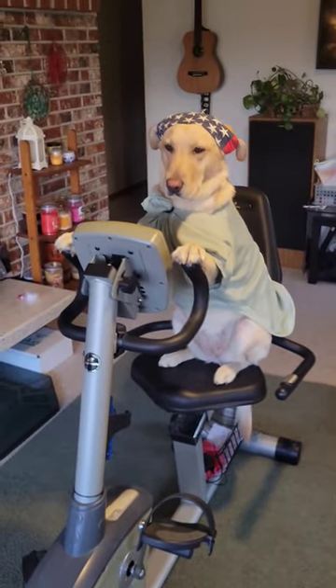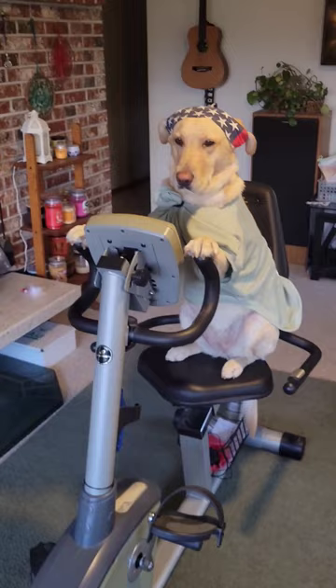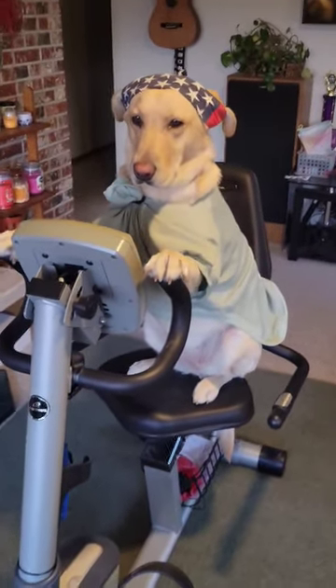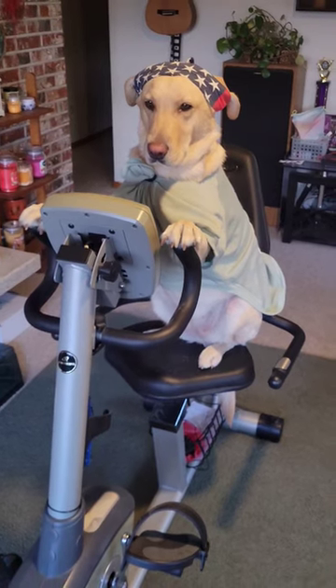First thing you want to do: start on your exercise bike, make sure you get the proper amount of exercise in the morning. That's the first thing you want to do.